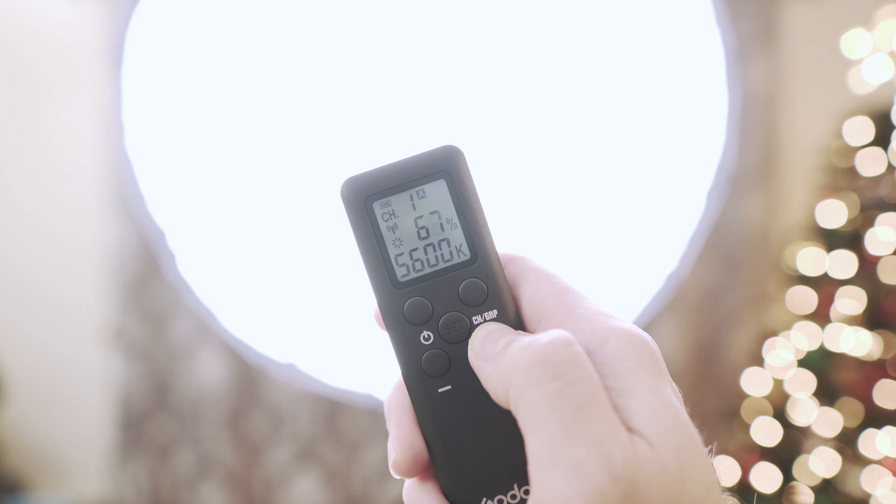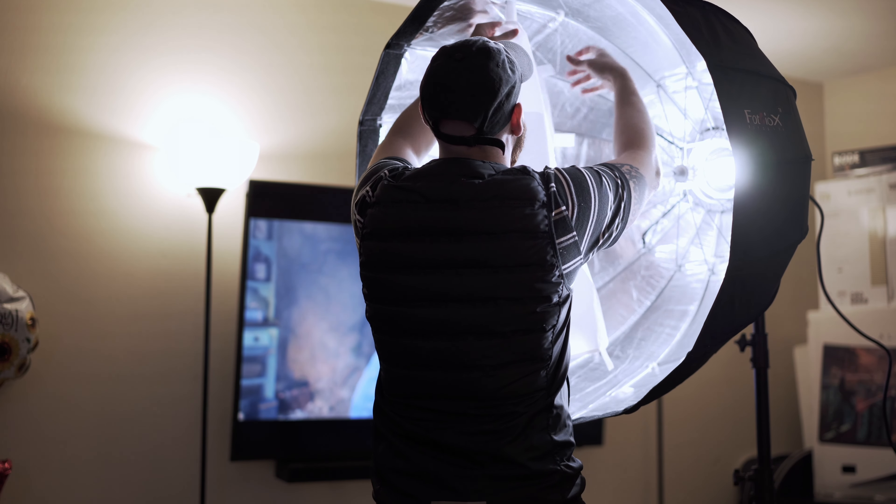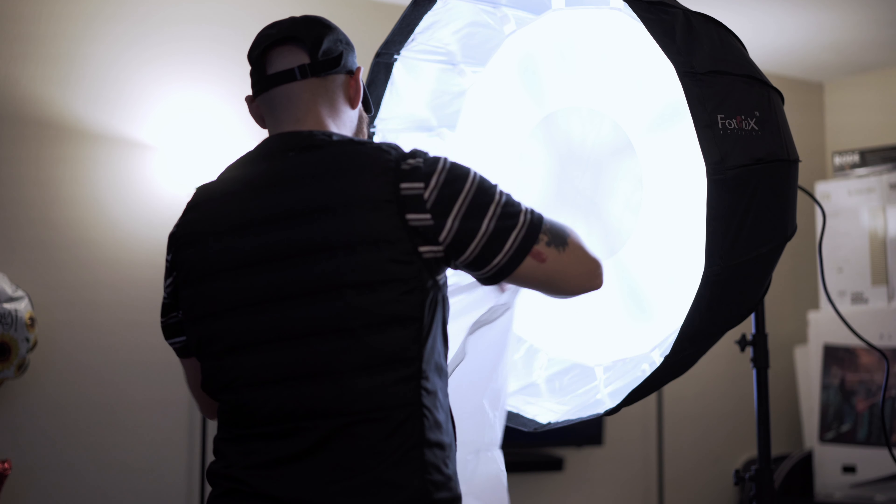I could have got a grid to focus the light more on me and reduce spill on the background, but I'll do some testing on that in the future. I was originally going to get a couple of LED panels, but I was trying to get the softest light possible. LED panels are so small that they still give out harsh lighting — it's night and day compared to having one powerful LED inside a softbox like this.